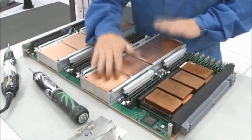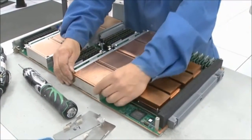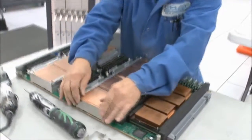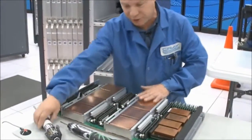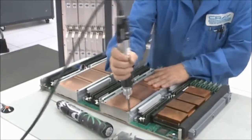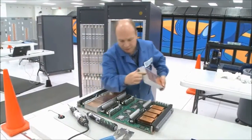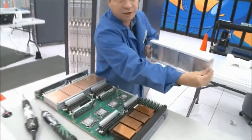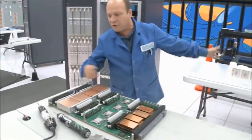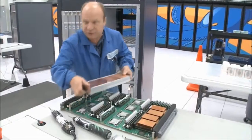The next thing we do is take the heat sinks off. These are multi-powered heat sinks. We use heat sink clips to hold them together so they don't fall apart when I take the screws out. You just take the screws out, then take the heat sinks off. They have heat sink compound on the inside of them. They go to a station over here where they'll be cleaned while I continue to take the heat sinks off.